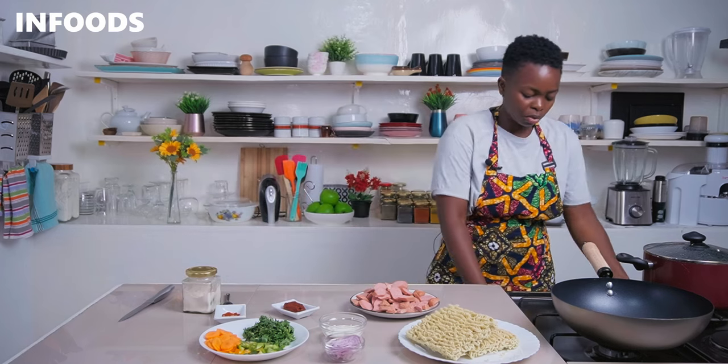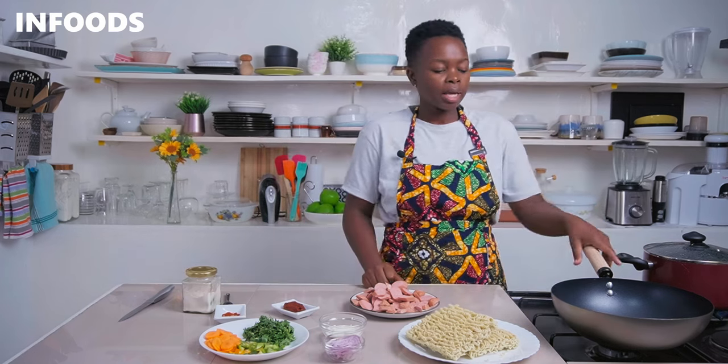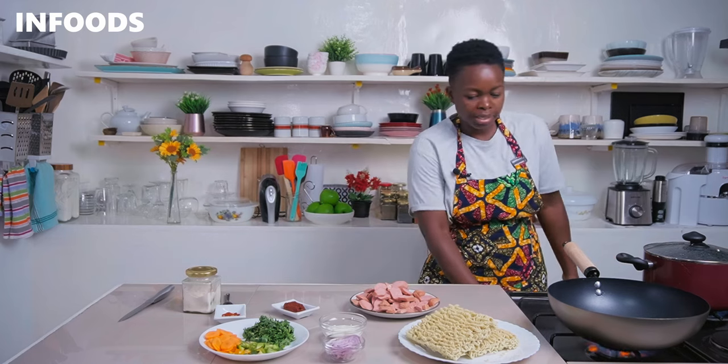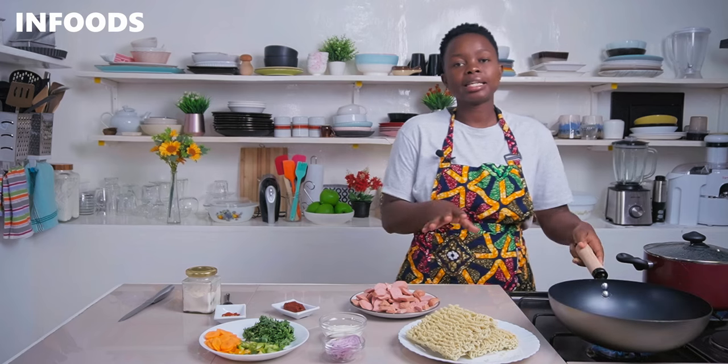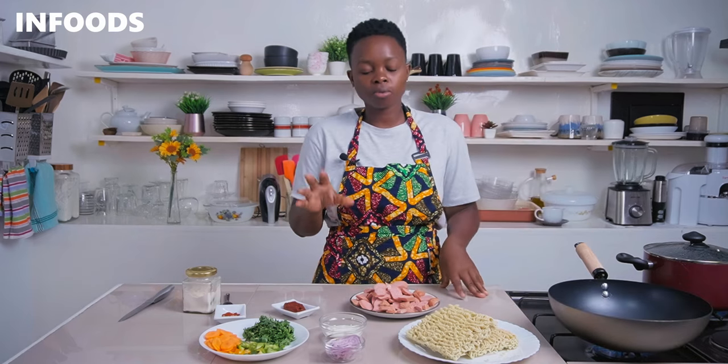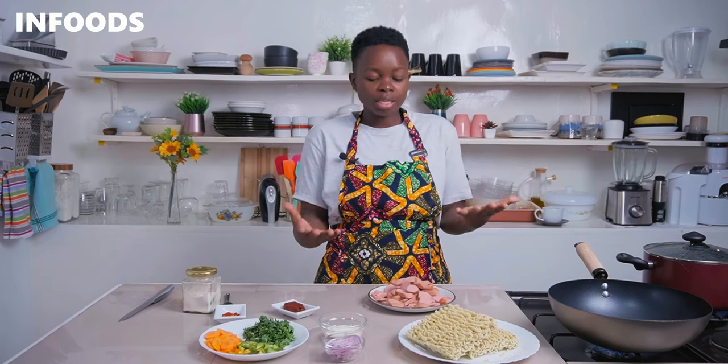Once you're done chopping up your smokies, it's time to cook our delicious noodles. Place a pot over medium flame and add water to boil your noodles. Then place another pot or pan over medium-low flame and add around two to three tablespoons of cooking oil. Remember, this is a simple recipe for about two to three people, so you can double up the ingredients for your entire family.